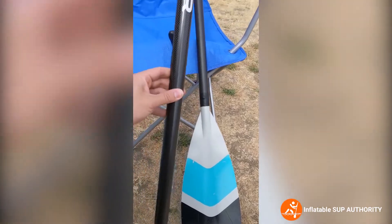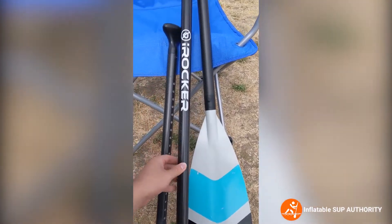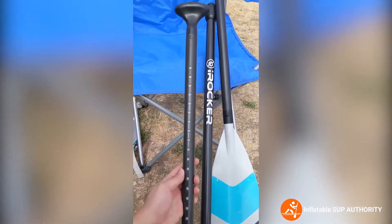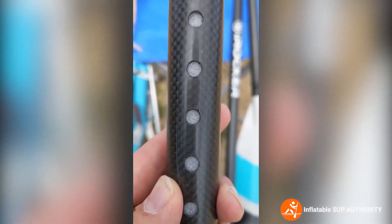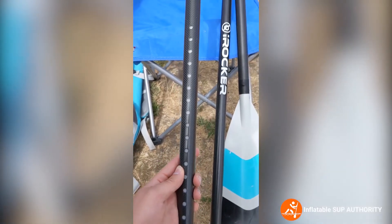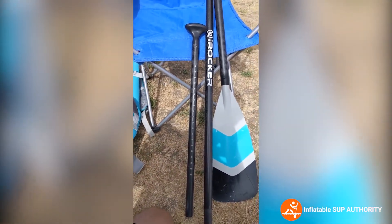The shaft diameter is 28.5 millimeters, and then there is the handle. You can see there are little foam pieces right in there, which helps the paddle float whenever you lose it — very handy to have, because you really don't want to lose your paddle. You'll literally be down a creek without a paddle.